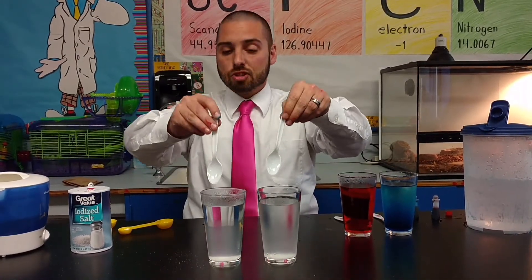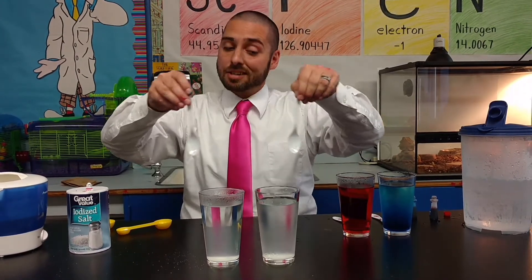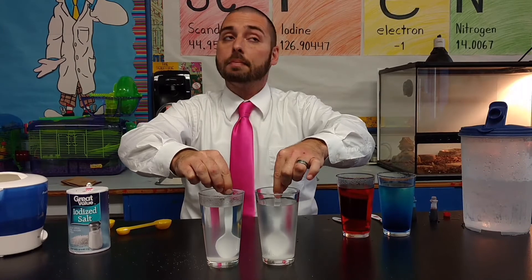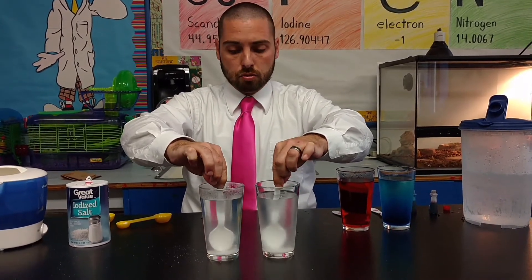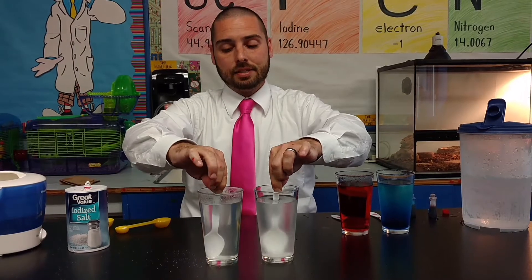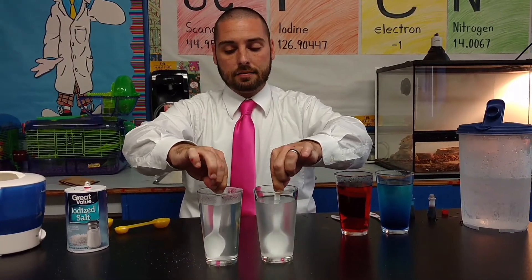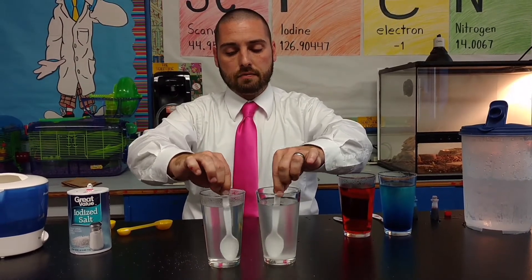So I instruct my kids to go ahead and insert their spoons after I've modeled, nice and easy. We stir — insert your spoons — and I usually have them stir for about 10 to 15 seconds, counting together as a class.